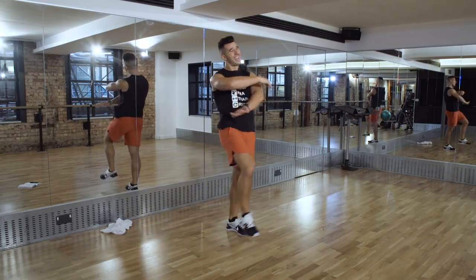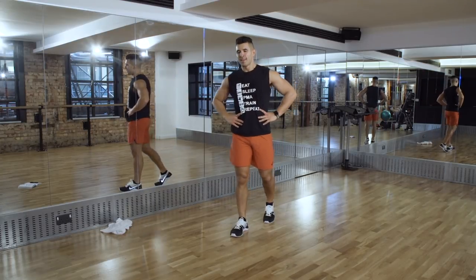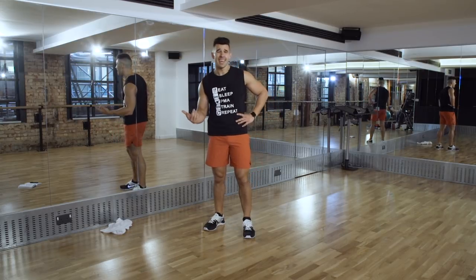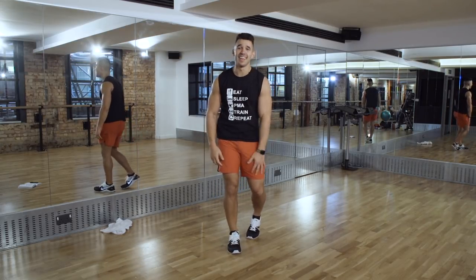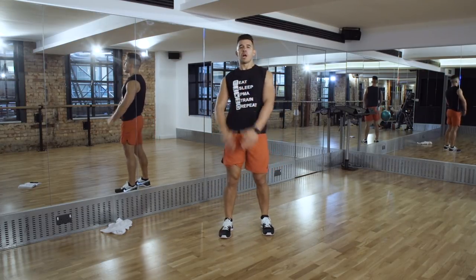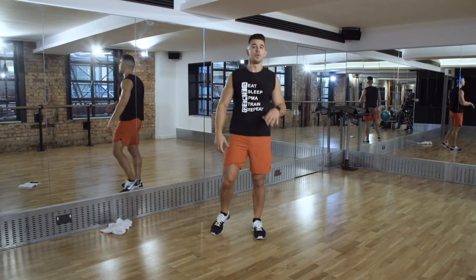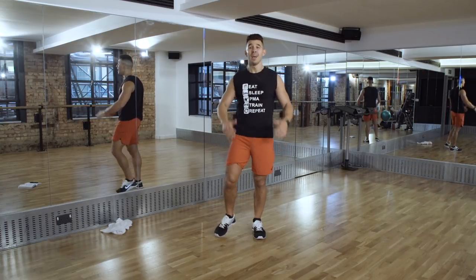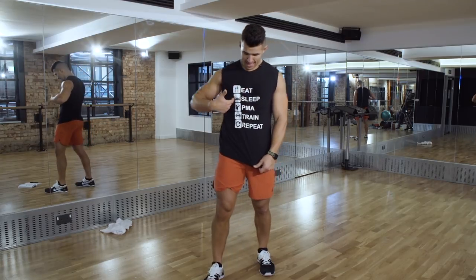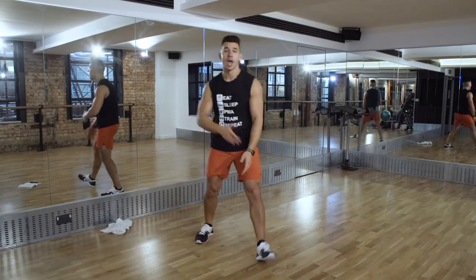Full body - done! If you've got time to cool down, hit my link and go to the cool down video I've done. If you don't have time to cool down, I really stress that you take literally 30 seconds at least to do a few quick stretches. But guys, thank you so much for joining me. Remember, it's real simple: eat, sleep, PMA, train, repeat. Thank you so much!